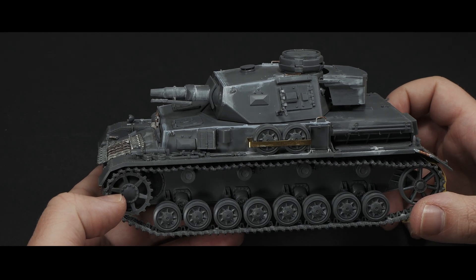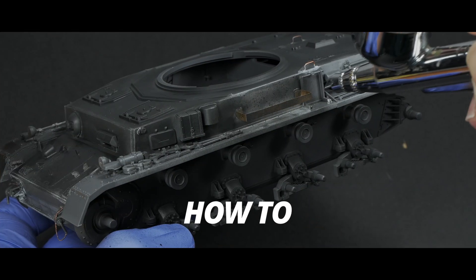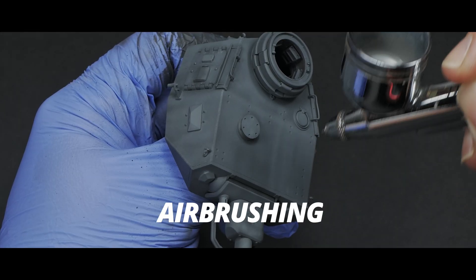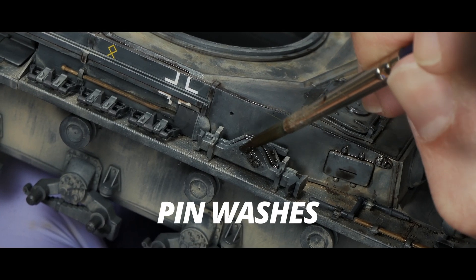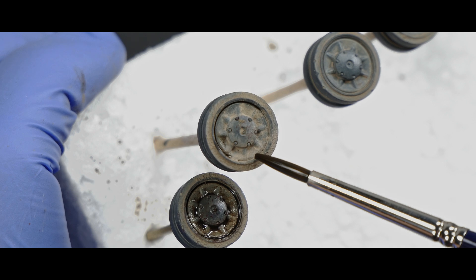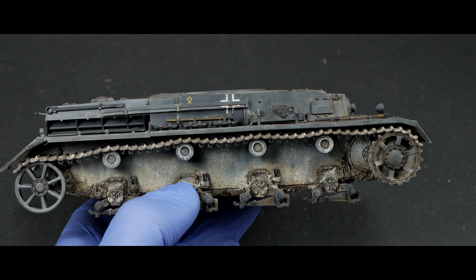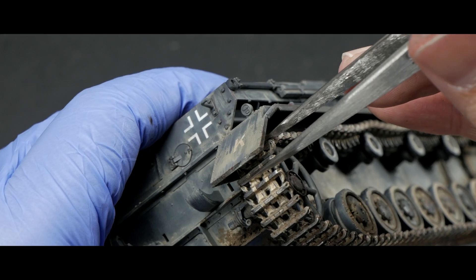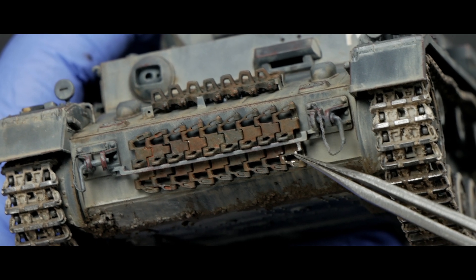Hi everyone, the time has come. In the last months I painted and recorded how I primed, airbrushed, made some heavy dust effects, applied some oil rendering, made the model pop with some selective pin washes, even created some nice rust effects, and finally covered the entire process of weathering trucks and wheels. So now it's time to finish this Tamiya Panzer IV in 1/35th scale once and for all. Let's grab the brushes and go for it.